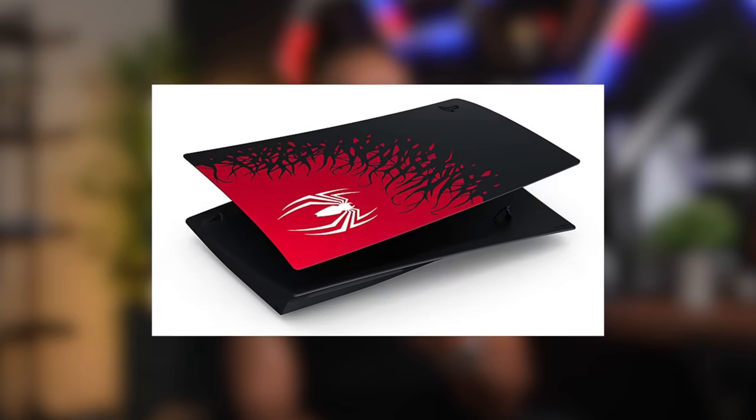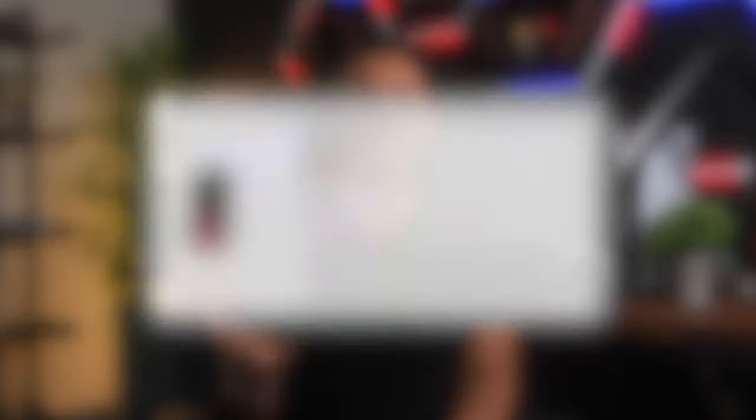Let's talk about the Spider-Man 2 PS5 plates. These are impossible to get — the initial release from PlayStation Direct sold out in seconds and the more recent drops have fared just the same. So instead I'm going to make my own Spider-Man 2 themed plates.